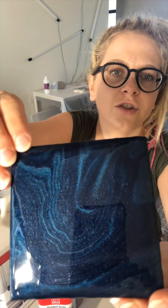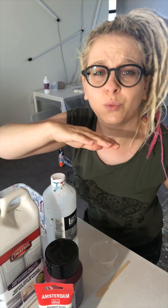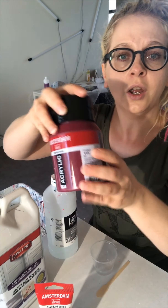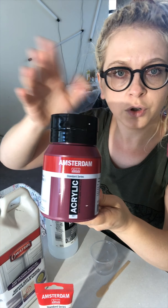Hello everybody. Today I'm going to give you another trick on how to get these shiny things in your paint. It's just something you have to add. You can do it with whatever color. So what you need is a color that you like, your normal color.